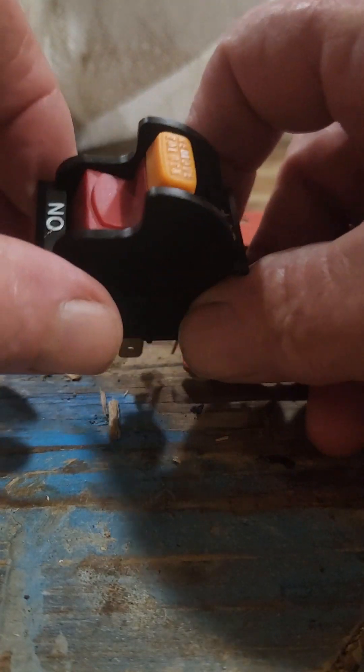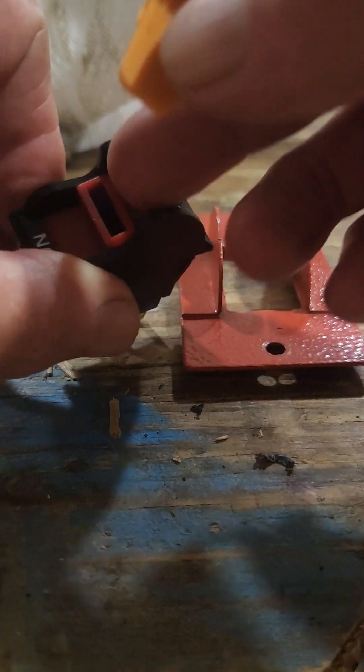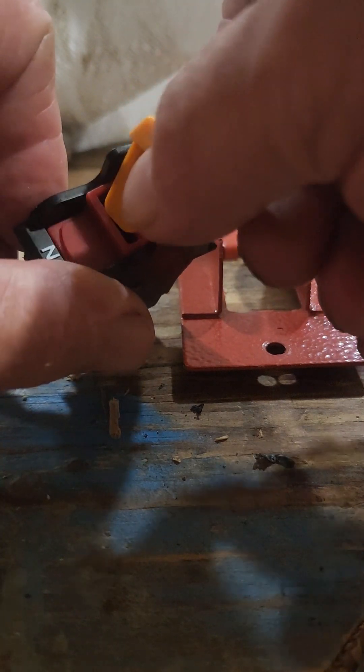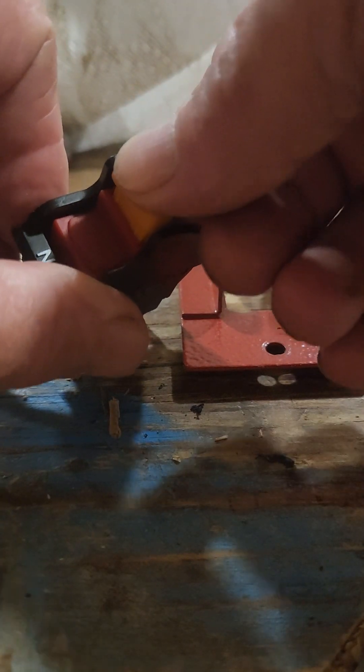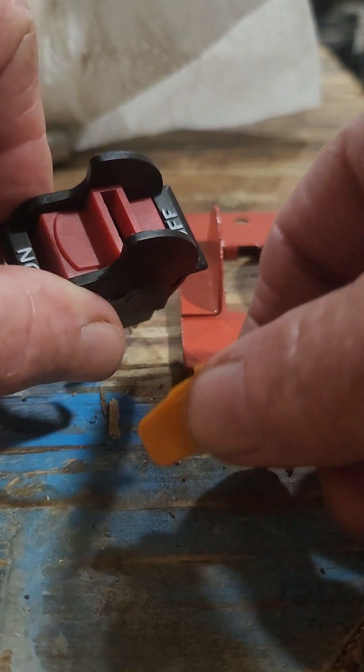Then you want to take this part out. This is like a safety. With this out, the switch won't function.